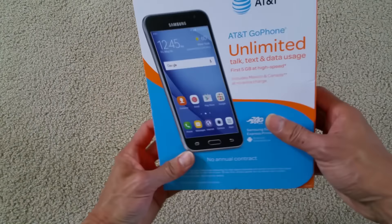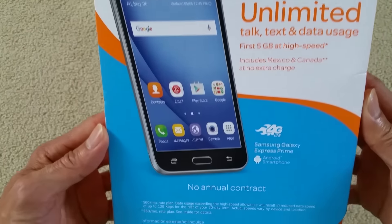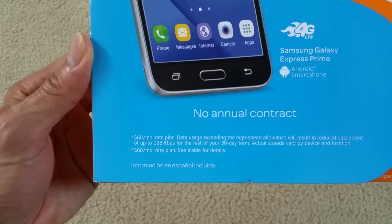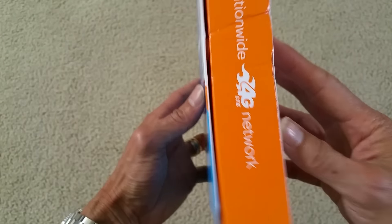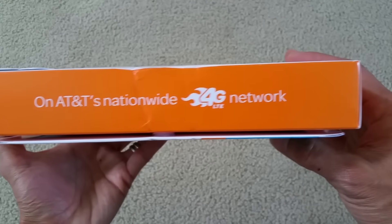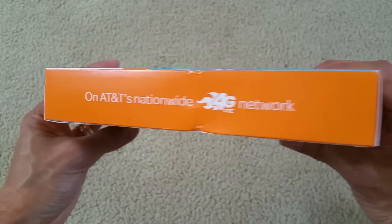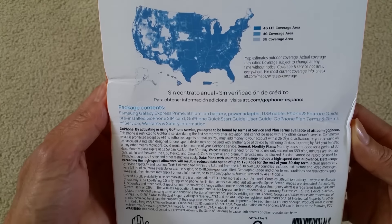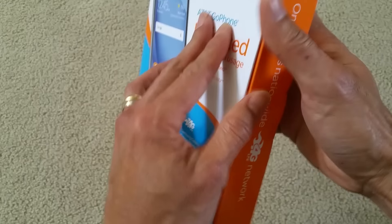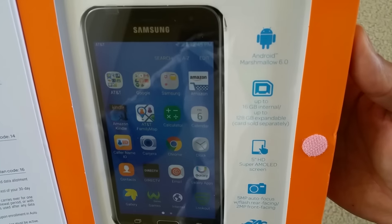So here goes the unboxing — let me show you the box. This supports 4G LTE and it is the latest release, released April of 2016. Let me open it. This comes with the latest Android Marshmallow 6.0.